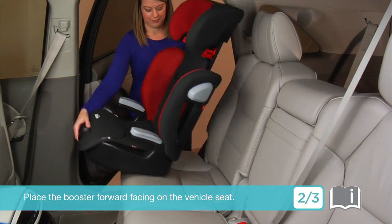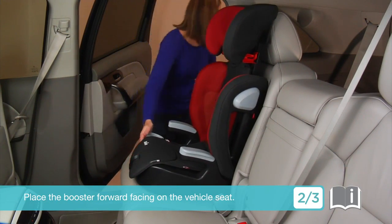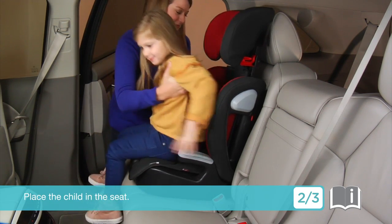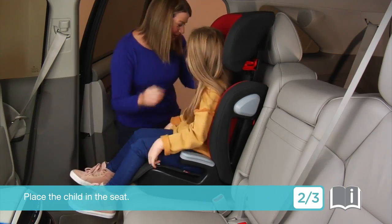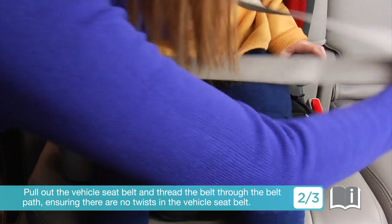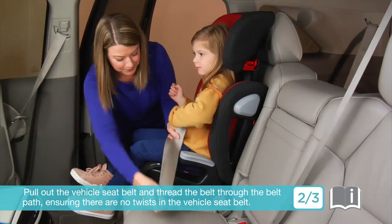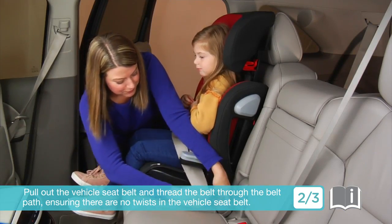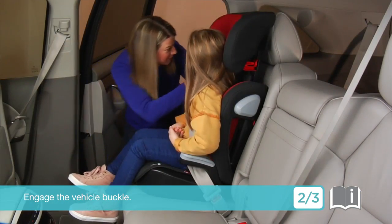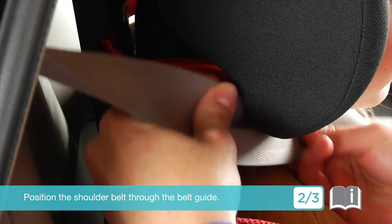Place the booster forward-facing on the vehicle seat. Place the child in the seat. Pull out the vehicle seat belt and thread the belt through the belt path, ensuring there are no twists in the vehicle seat belt. Engage the vehicle buckle. Position the shoulder belt through the belt guide.